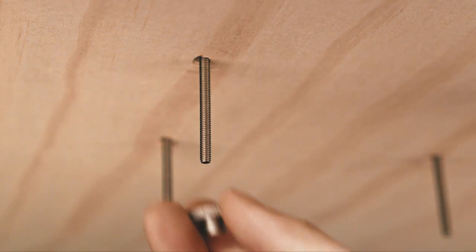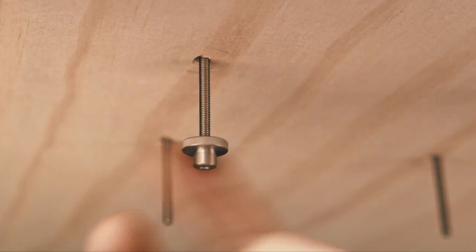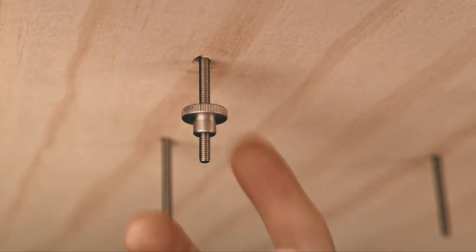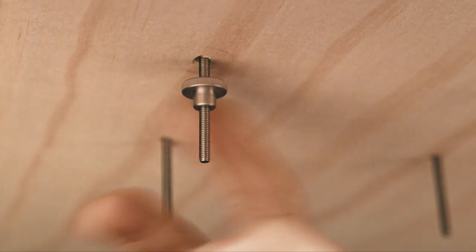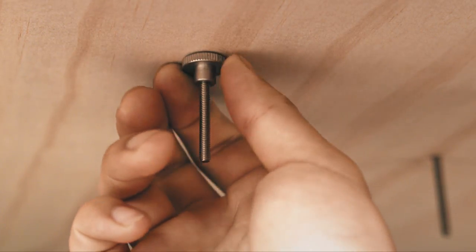From the underside of your counter, place a thumb nut onto each screw and tighten until the thumb nut is flush against your counter. Pro tip: to manage Register's cables under your counter, drill another hole on the side or in front of the plate.